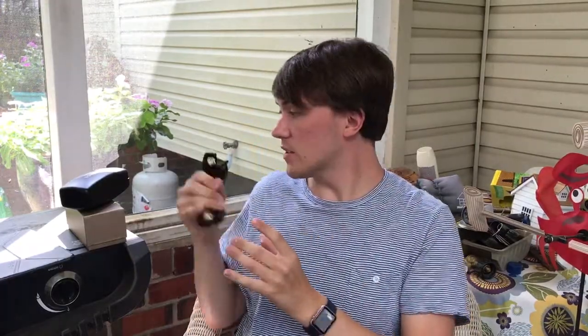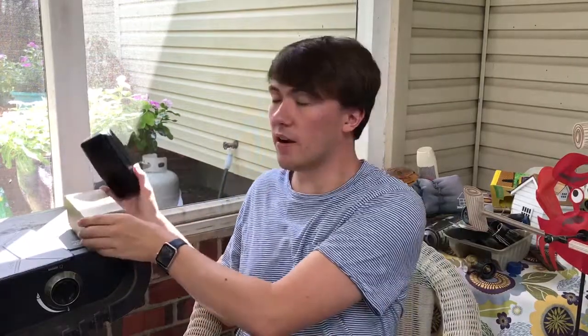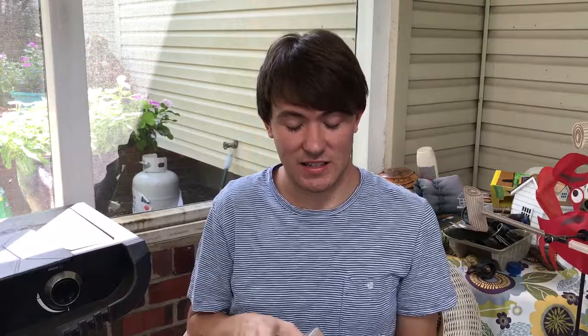These are definitely not my most worn sunglasses, even though these aren't my simplest looking sunglasses. To my knowledge, these are the only pair of polarized sunglasses that I own. So I do wear them on very bright days for that reason alone.